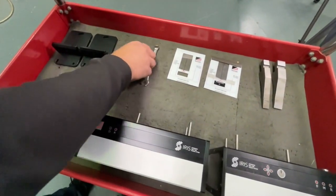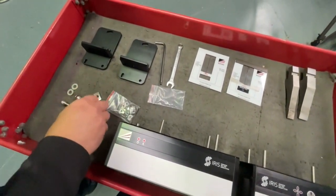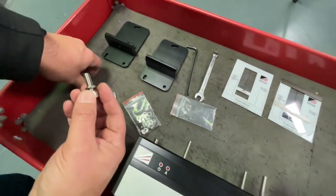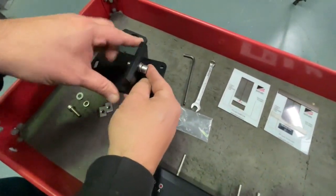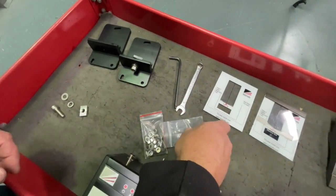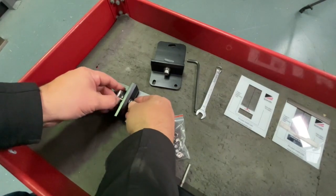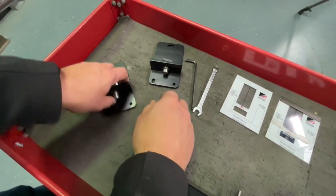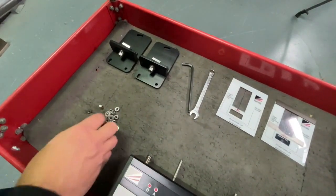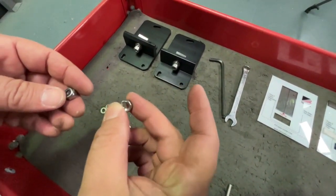First, we're going to set up the two alignment mounting plates. In the first bag we've got the screw — put the split washer on first, followed by the flat washer. It goes onto the bracket, and the square nut goes on the back. In the other bag we've got the washers and nuts for fixing the plate onto the transmitter and receiver. There are two types: a standard nut and a nylon locking nut.